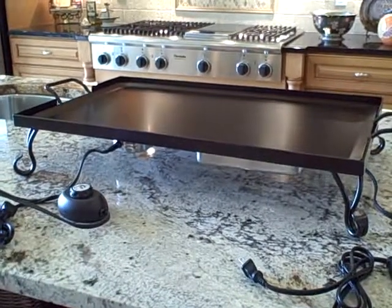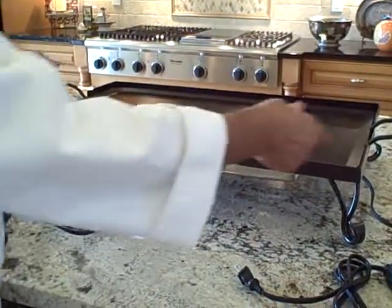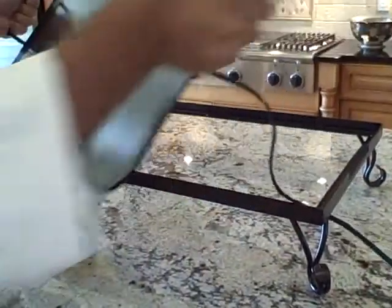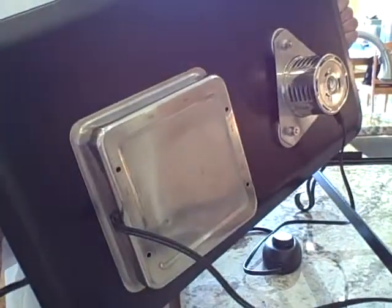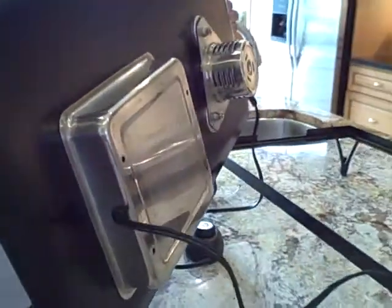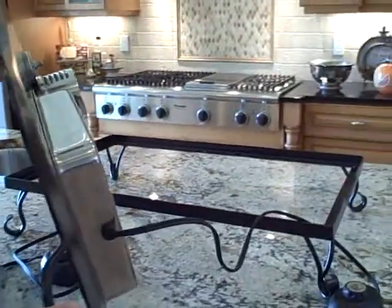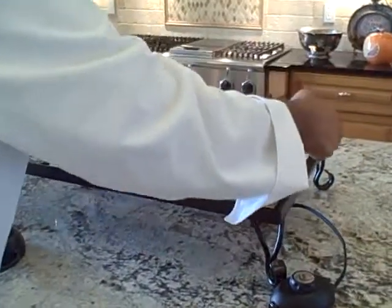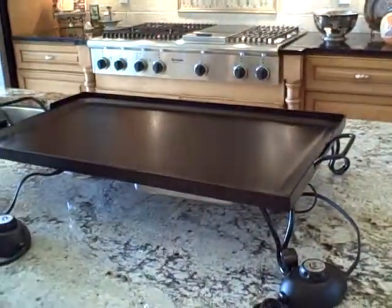When you're done, you just pop the heater off and take your platter and go wash it up. So you've just heated this electrically, easily by attaching our heaters to it. And then when you want to go wash it up, they come off. Take this, wash it, and get it ready for the next event.